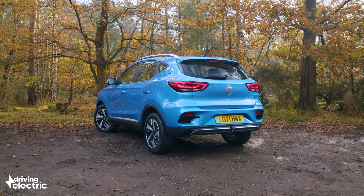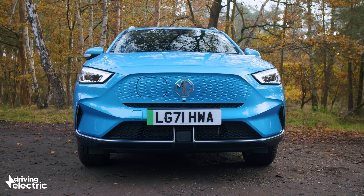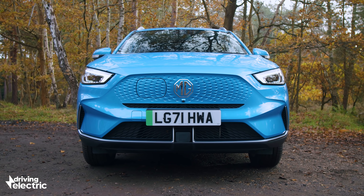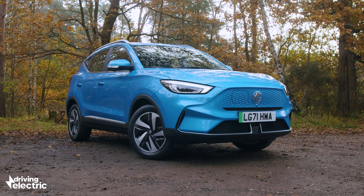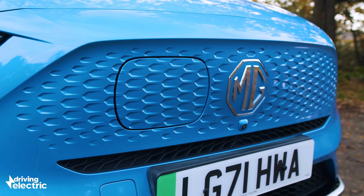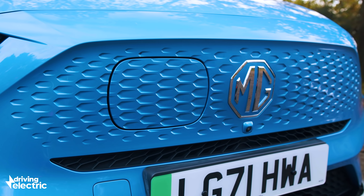The MG ZS EV isn't completely new. This is a facelifted version of the increasingly popular family car, which means some styling changes, some spec tweaks, and a couple of new batteries — the biggest of which, as mentioned, will do nearly 300 miles on a charge.